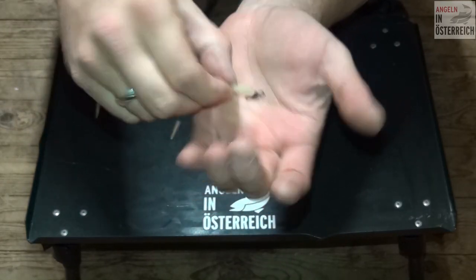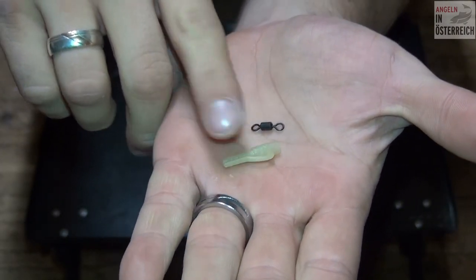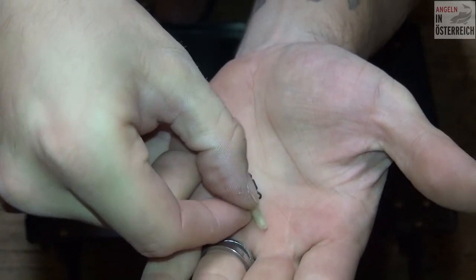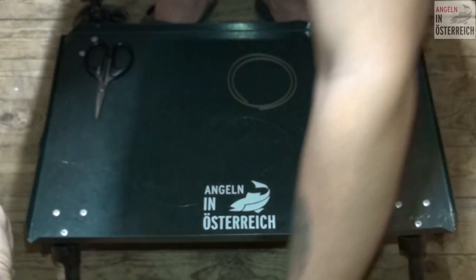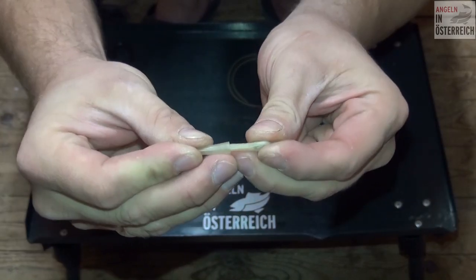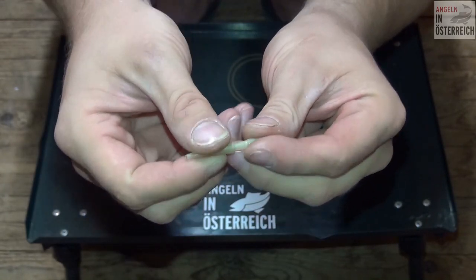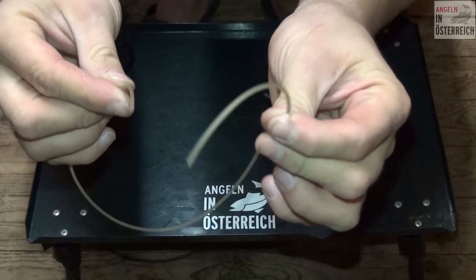Das ist das Safety Clip – eigentlich ist es das Safety Clip, kann man sagen. Das ist das Safety Clip mit einem kleinen Haken, wo ich dann außen mein Blei einhängen kann. Dann habe ich noch ein kleines Verhüterli, für den Safety Clip – das wird dann so drübergeschoben als Fixierung quasi. Und dann habe ich noch einen Schlauch, der ist da auch dabei.